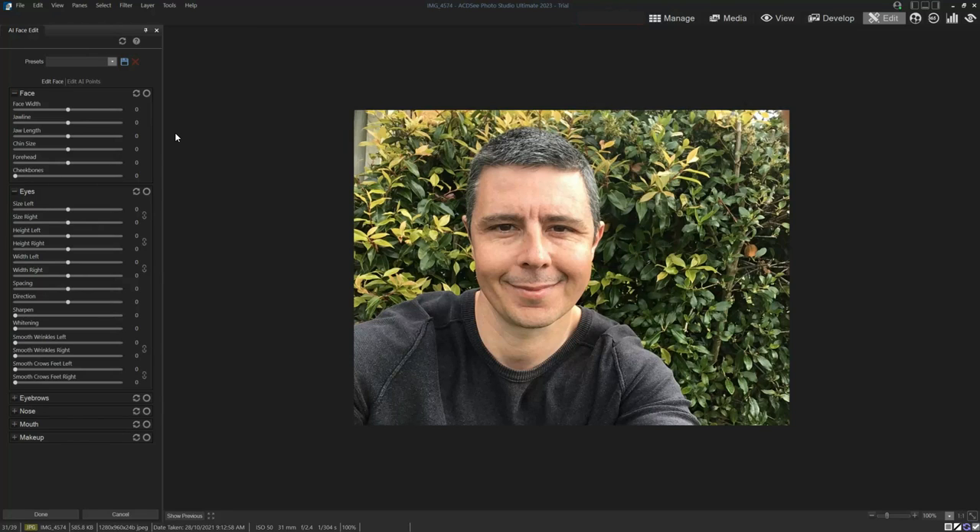If I'm not recording my screen, it doesn't do that. So here I am. This is just a plain old-fashioned selfie taken with a front camera on my phone, and what I'm going to do is just alter some adjustments to show you what this can do.